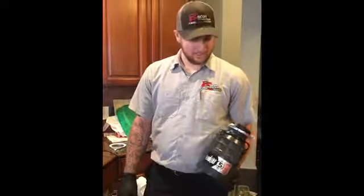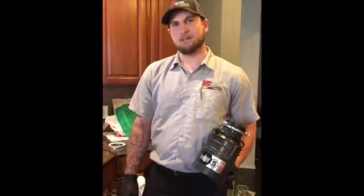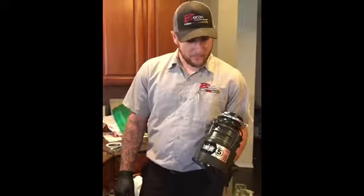Hello, this is Brian with Bacon Plumbing, and today I'm going to show you how to install a garbage disposal. This is a Badger 5 we have here.